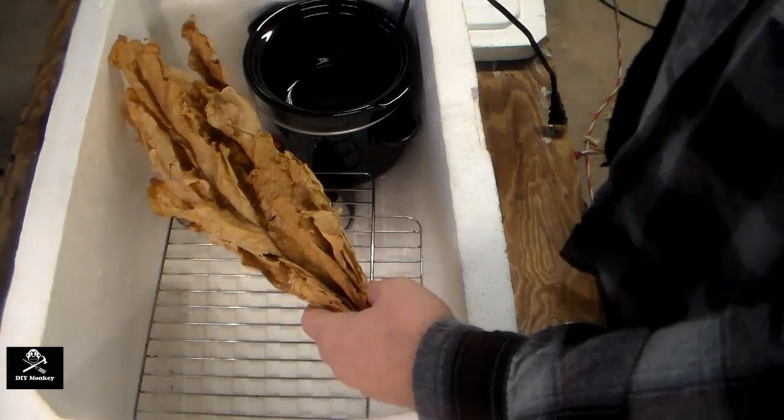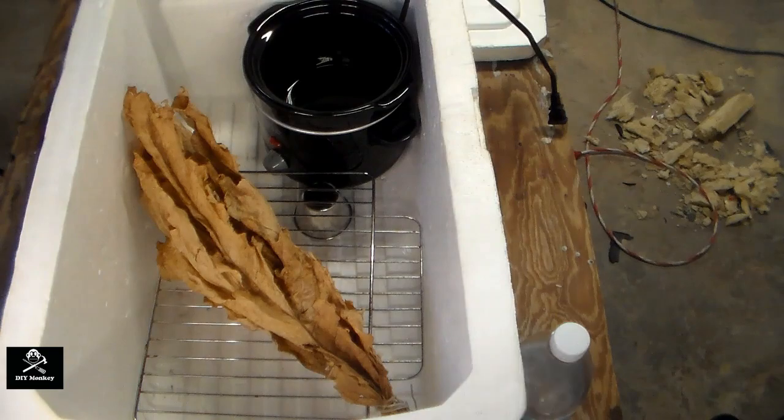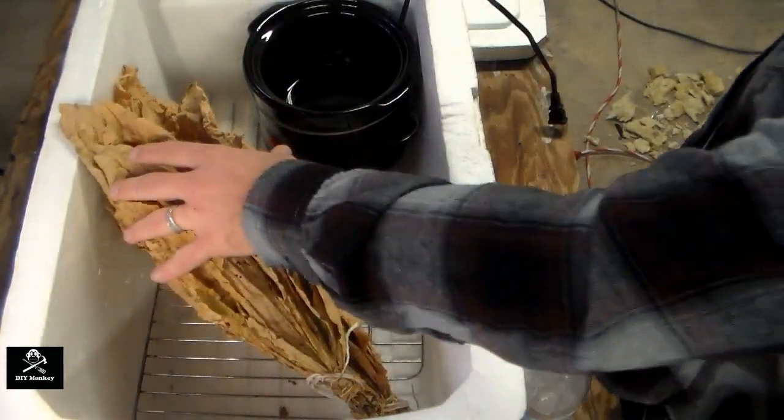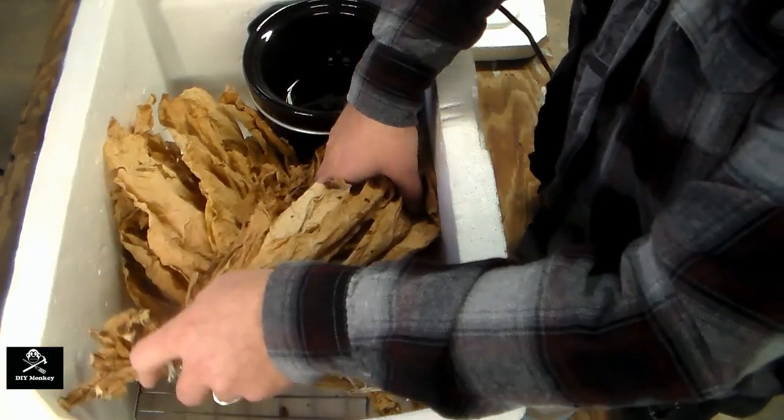Next, place the tobacco on the rack. Try to place it in the cooler as loosely as possible. It should still be pliable, but smashing it together and wadding it up can still break it up at this point.